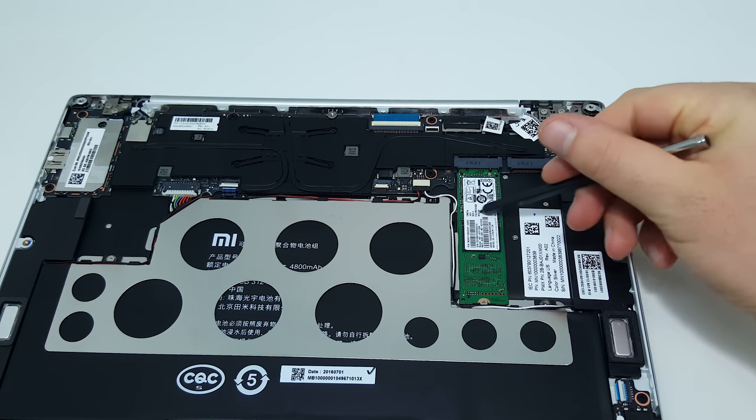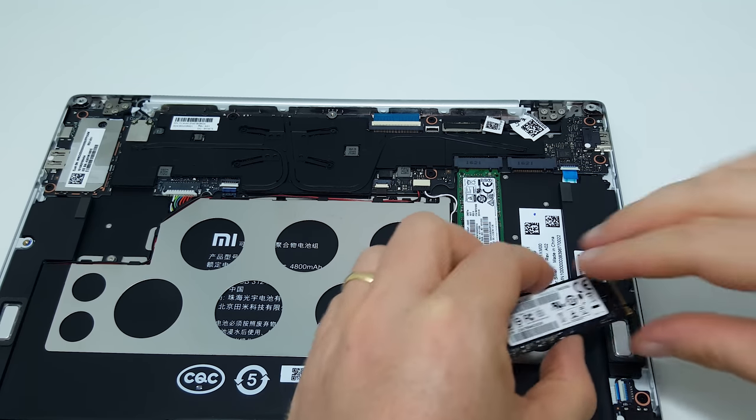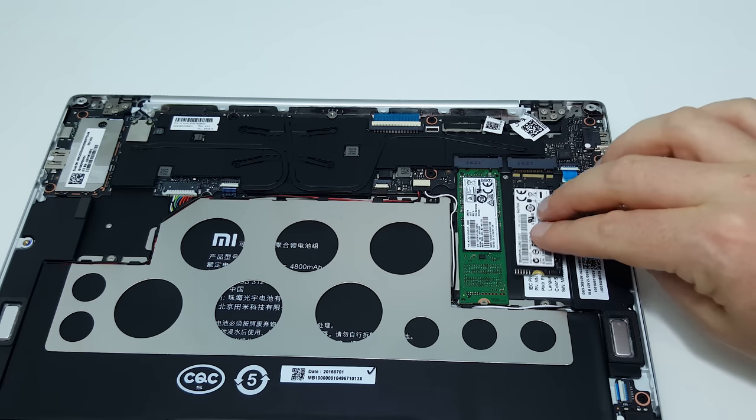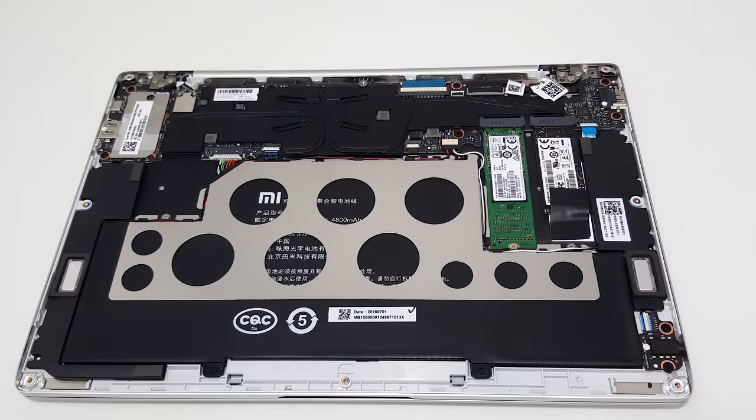If you want to change the primary drive, replace this one here — unscrew it, slot it out — but make sure you make a Windows backup first using the Windows backup tool, which will create an image you can restore later exactly as you left it. You could fit smaller drives in the secondary slot, for example the 2242 or 2260 — I happen to have a SanDisk 2260 with me — but the problem is there's no screw to secure it in place, so you'd have to glue it down, which I wouldn't really recommend.